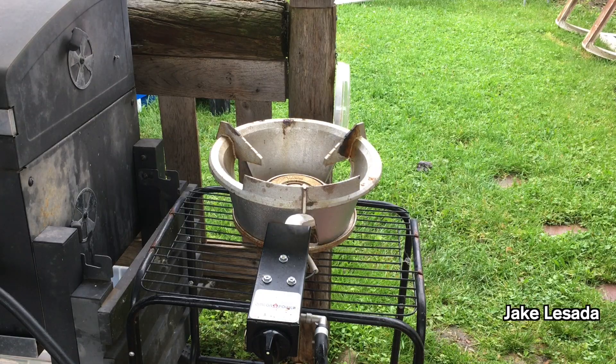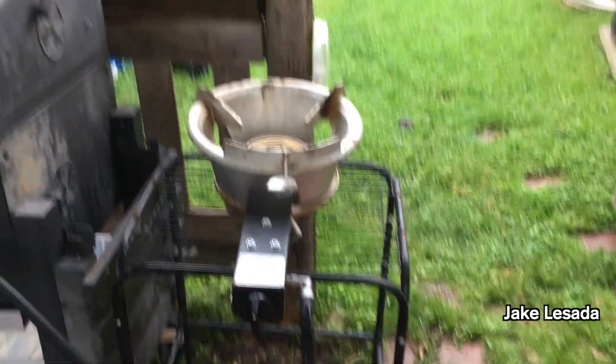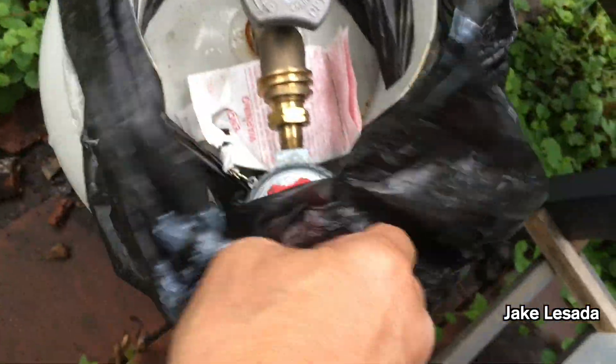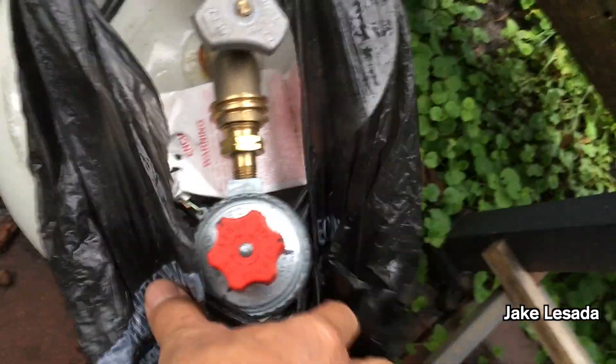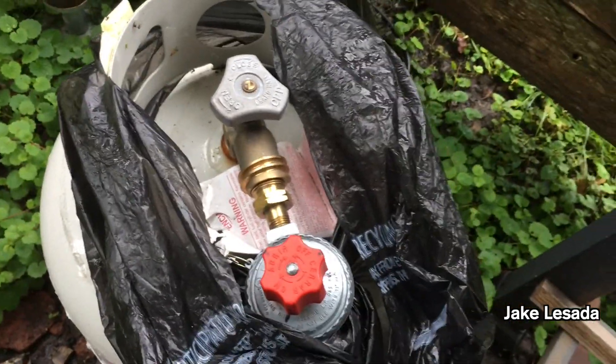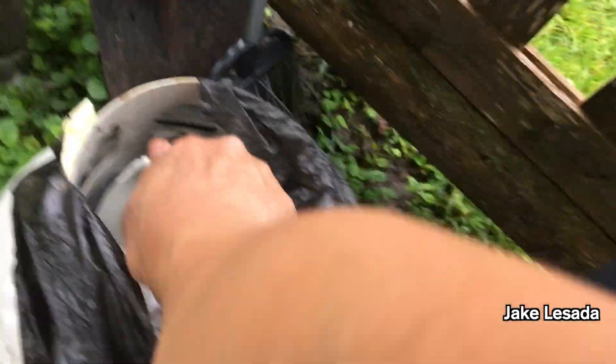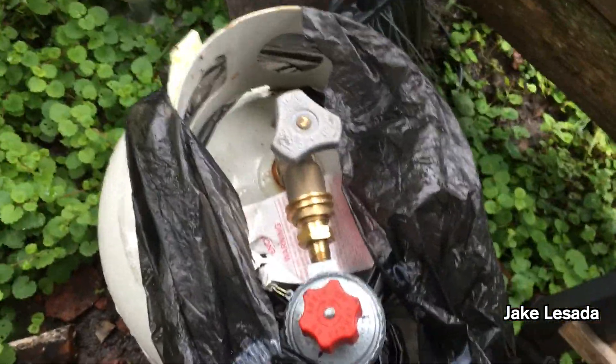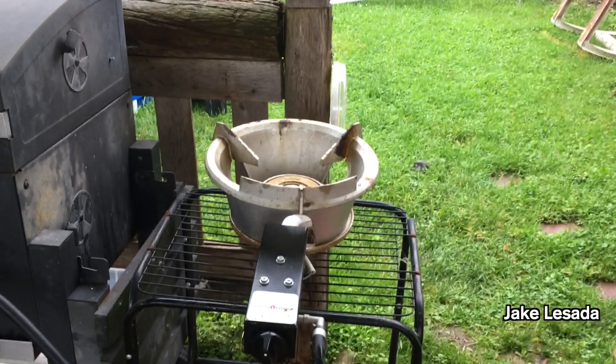I also got the propane covered up here. Whenever I open a sealed cylinder, I turn away. All right, this is set where it's going to be. Let's see how it does.